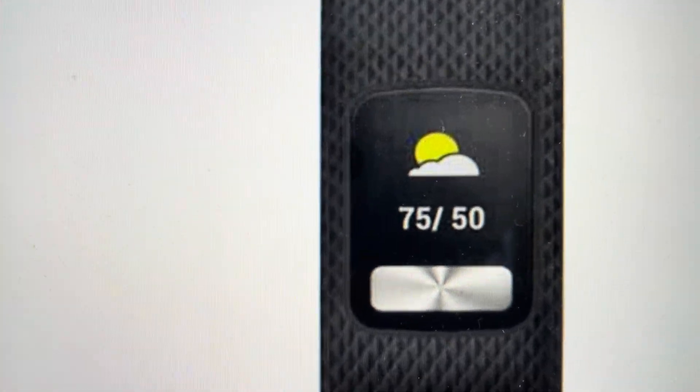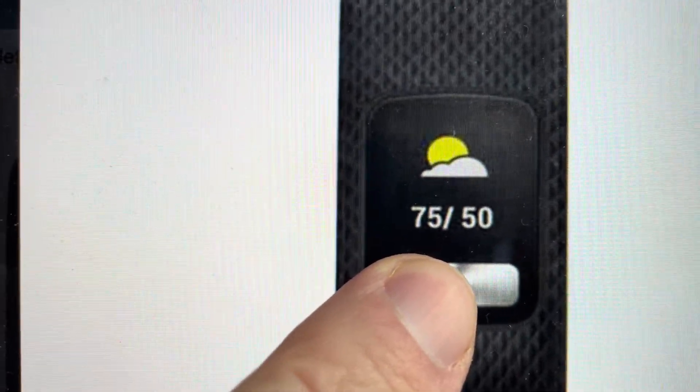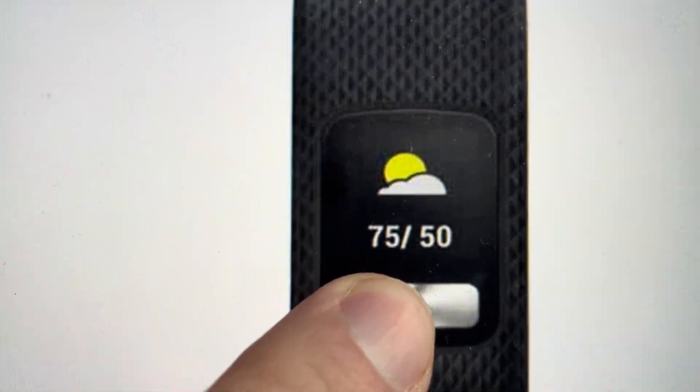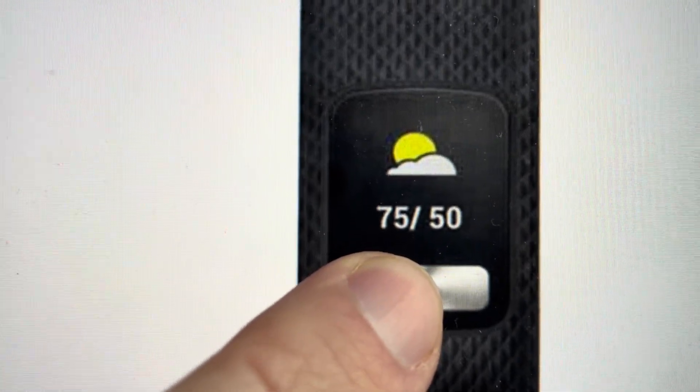Once we get to that screen, then we go and we press and hold this button again, and we just keep holding it until it comes up with a little RST. You'll see NDRST — it's showing you that the device is resetting. So keep holding it until you get that screen.